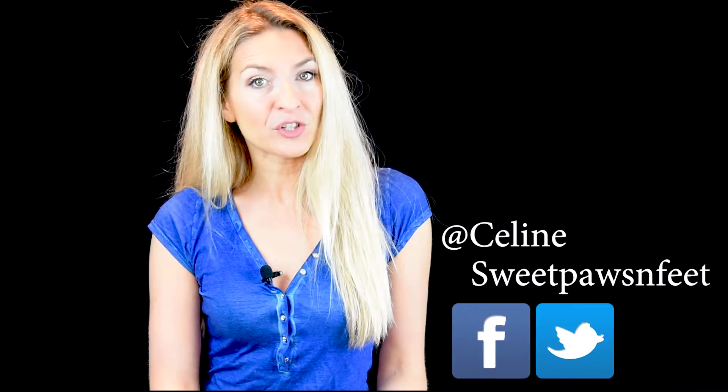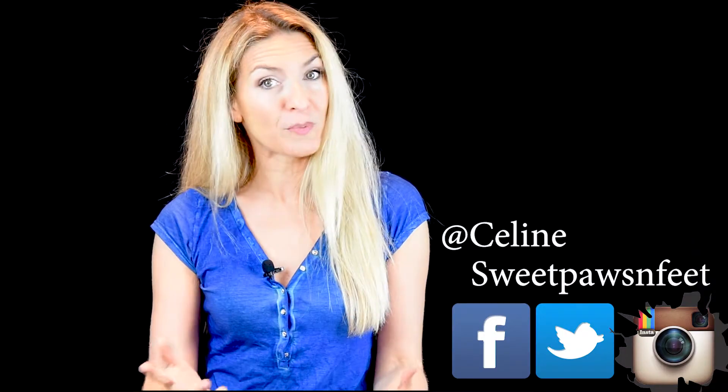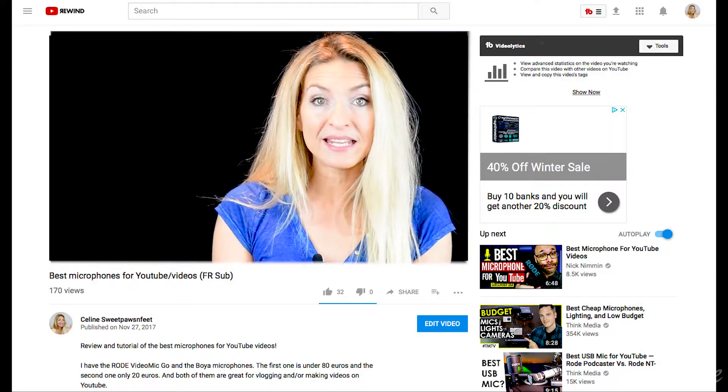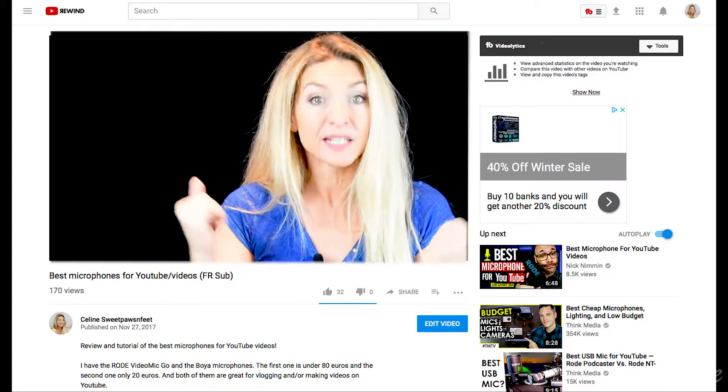Bonjour, Céline here. I'm a TV journalist and a fan of new technologies. If you are new, thank you so much for stopping by, and if you want to see more tutorials and reviews, consider subscribing. At any point in this video, check out my links below if you want to know more about the cloning process I'll be talking about in this video.